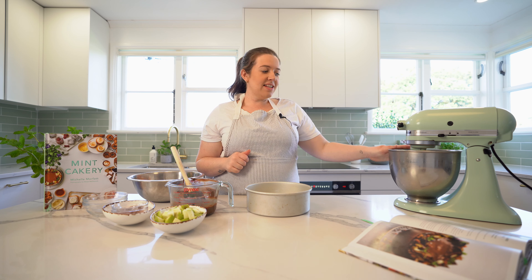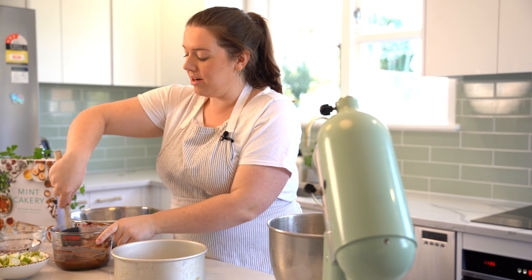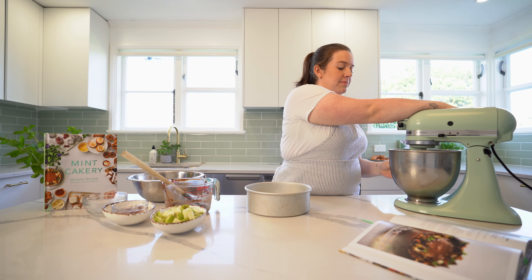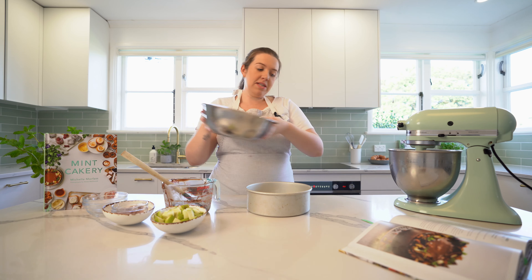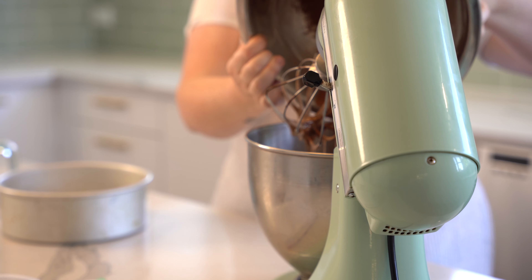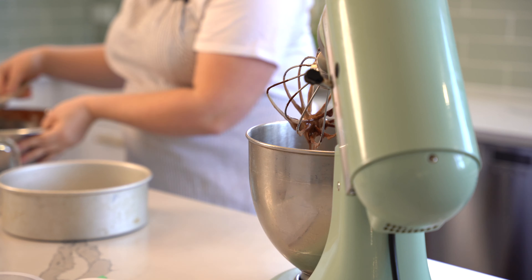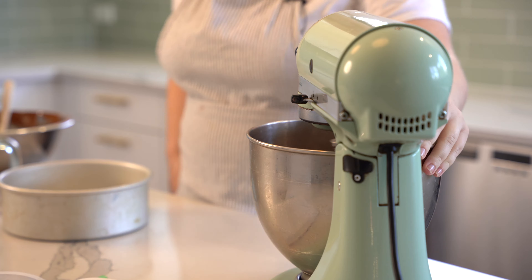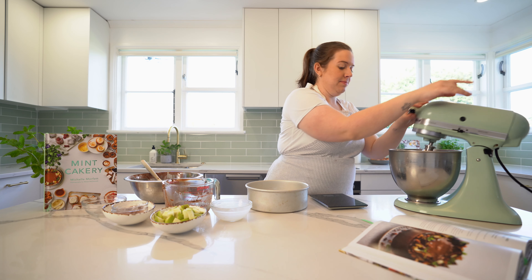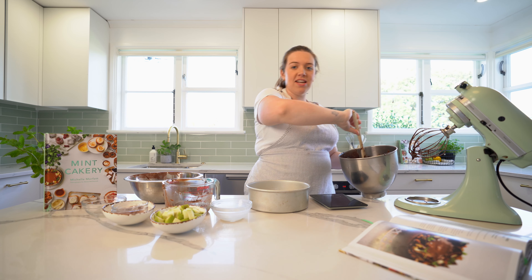Our eggs and sugar are nice and light and fluffy, so I'm going to turn off the mixer, pour in the chocolate and oil, and give that a quick mix — not too much because it's going to mix again with our dry ingredients. This is actually quite a runny mixture so don't worry thinking you've done something wrong. Then put all of the milk in and finish mixing.